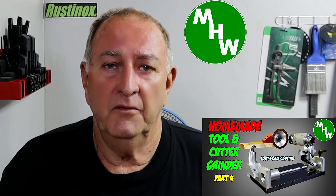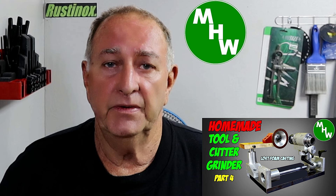G'day, welcome back. I'd especially like to welcome my new subscribers and I hope you enjoy the content of my channel. If you missed part four of my tool and cutter grinder build, there's a link up there - go watch it first then come back and watch this one.